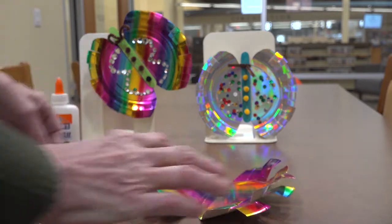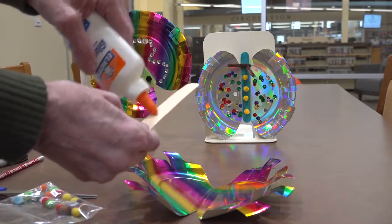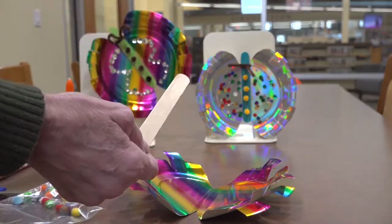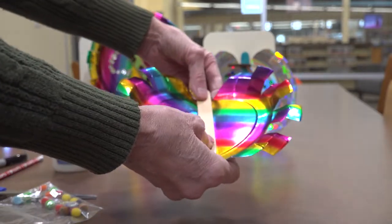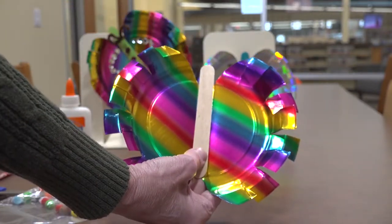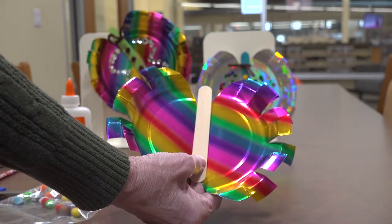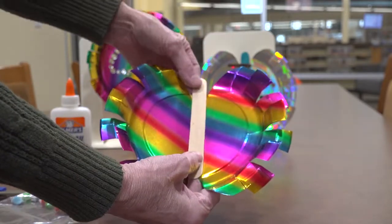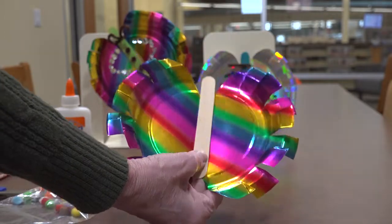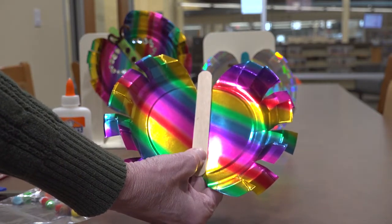Once you get those glued on, go ahead and glue your stick and add it to your plate. They need to all dry before you go too much further. So decorate your plate, get your butterfly body glued on, then start the video again once your glue is good and dry.